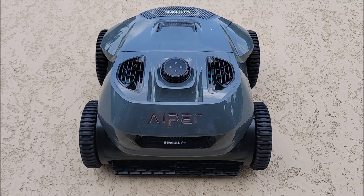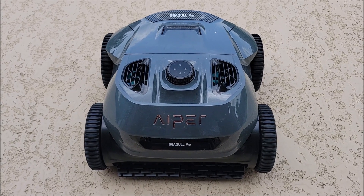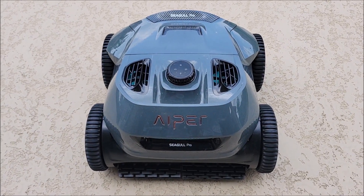Today I am introducing you to the pool cleaner that we got. It's wireless, and it's probably the best cleaner we have now.